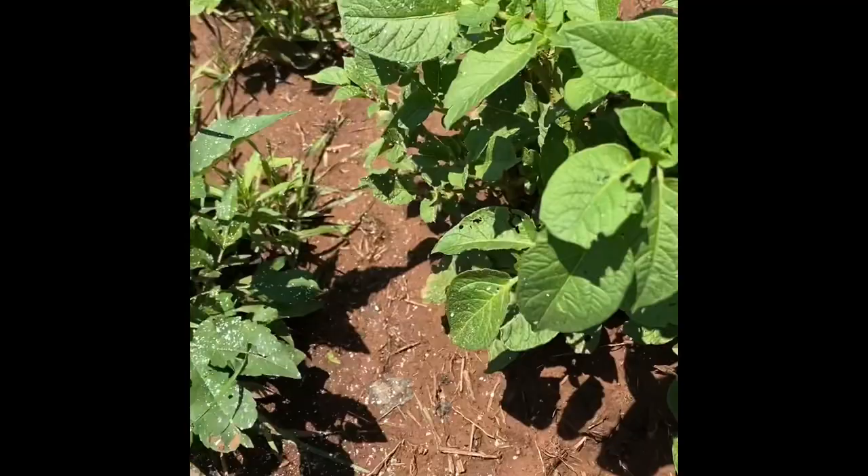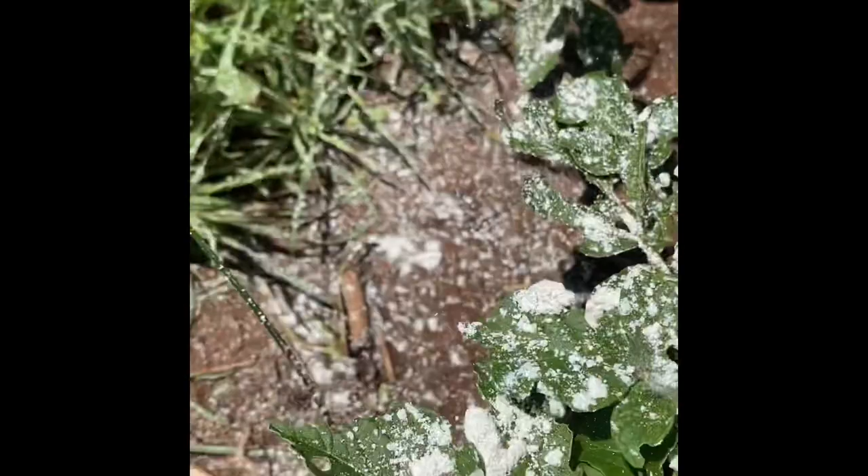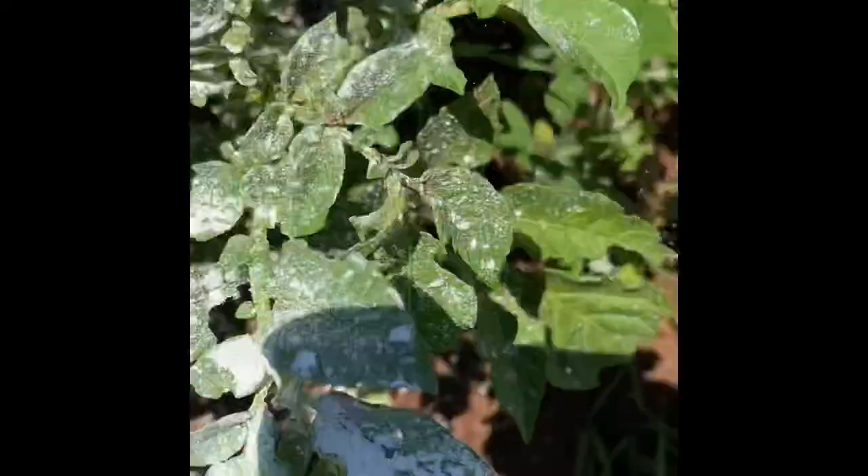The only thing is you don't want to do this to a plant that's flowering, because you don't want it to get in the flower and you don't want bees to get on it. Other than that, as long as it's not flowering, it's fine. They put this stuff in toothpaste — it's food grade, actually. So it can go in your food and you can eat it, but it also kills the bugs.